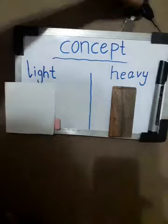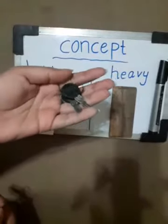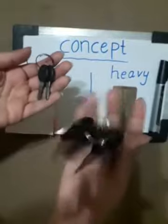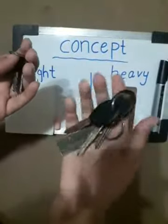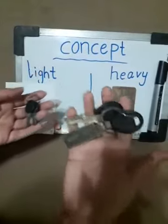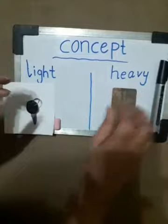One more example. These are the keys — they are very light. And these are keys — they are very heavy. Light keys and heavy keys.